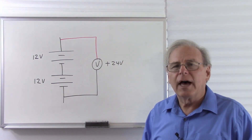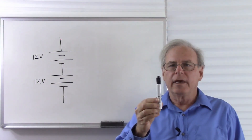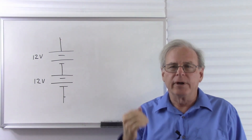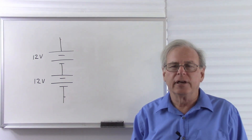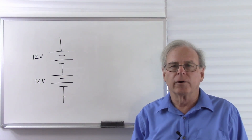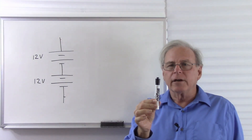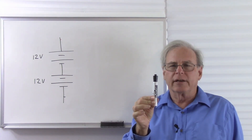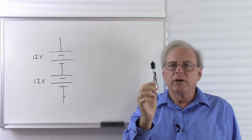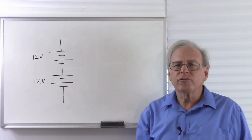Now this shows a commonality between altitude and voltage. They are both potential energy. If I hold this pin and let go, it falls to the floor. And when it falls, it gains kinetic energy, the energy of motion. And when it hits the floor, it imparts that energy into the floor. However, if I hold it here and don't let go, it only has the potential to get kinetic energy. It only gains the kinetic energy if I actually let go. So this has potential energy.